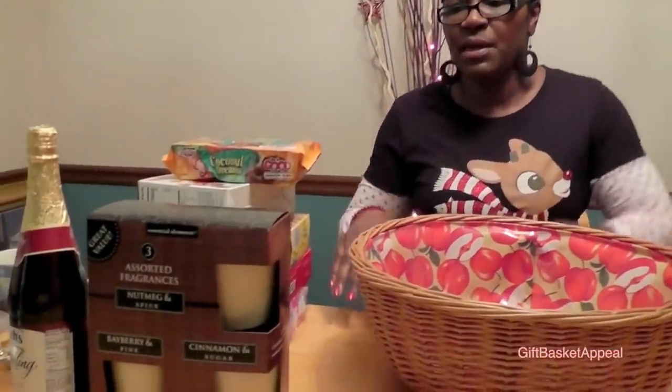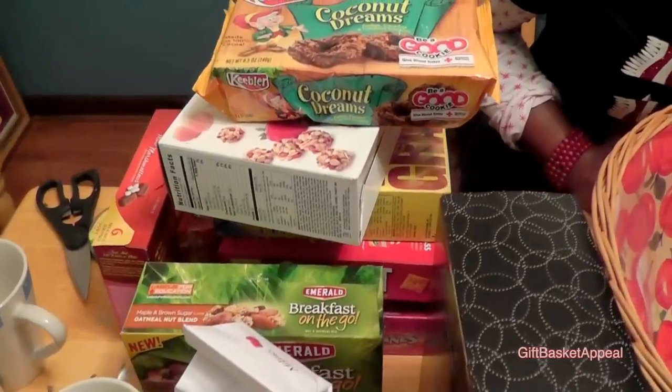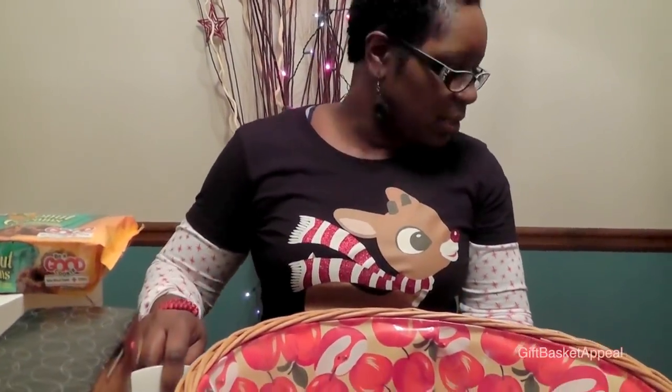Hi, this is Tracy from Gift Basket Appeal. I'm going to be putting together a holiday basket for one of my neighbors. They're a family of five, and I thought I'd get them some goodies — maybe some cookies, breakfast granolas, Cheez-Its, candy canes because it's the holidays, hot chocolate, and some decorative cups. Let's get started.